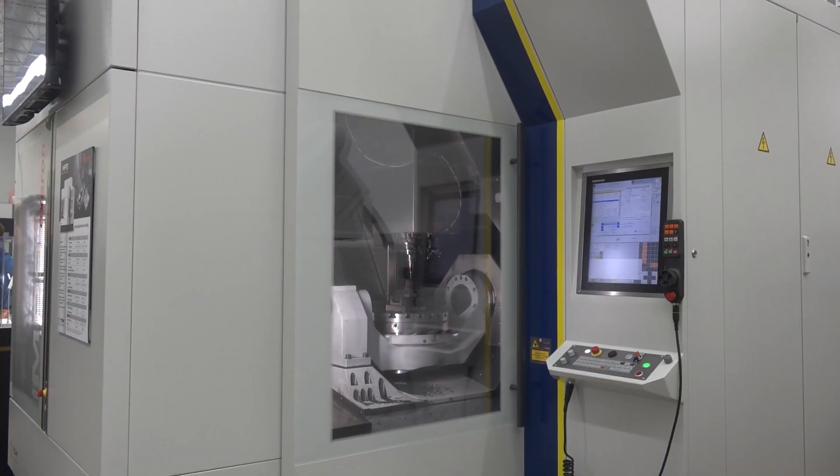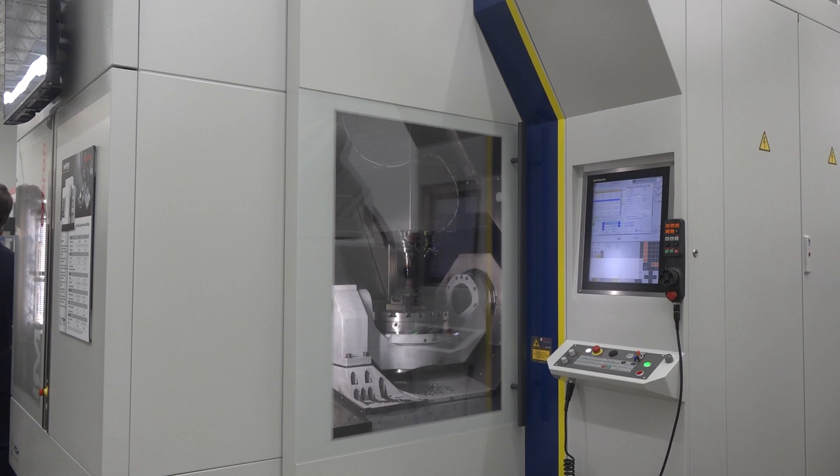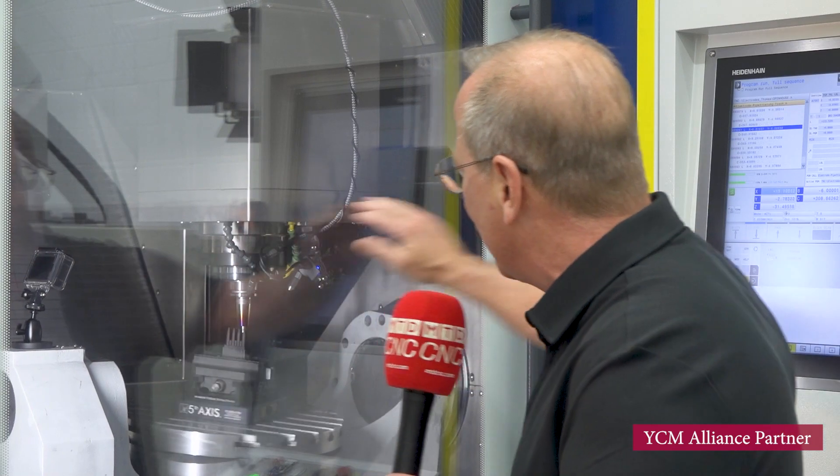It has a 36,000 RPM Step-Tec spindle, HSK 50 — they also offer it in HSK 40 — and they'll go up into the 50,000 RPM range. A Heidenhain 640 controller is built into the machine. It's quick, it's fast, it's designed to cut lens work and graphite. It's got a graphite package built in — I call it off the NASCAR circuit. It's got louvers that flip up and create pressure across the table with manifolds, pulling all that graphite out. So it's a combination machine: if a customer was doing graphite and wanted to switch and do some steel cutting, he could do that with this machine.